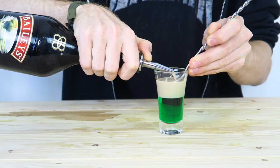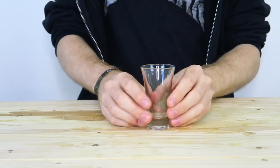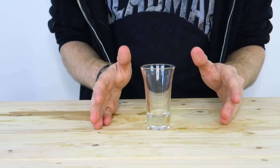There we go — really nice and easy, with a clear definition of two layers. Now for our three-layer shot, we are going to change it up. I was going to make a bazooka joe, but I haven't got enough Baileys left because I used it for the two-layer shot. Not to worry though — we're going to make a nice and easy one.